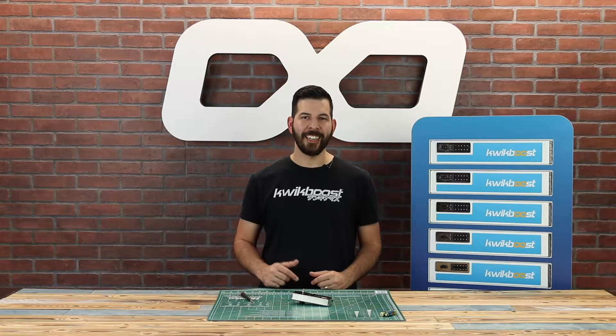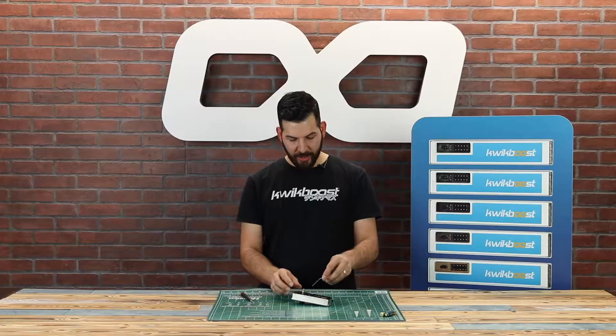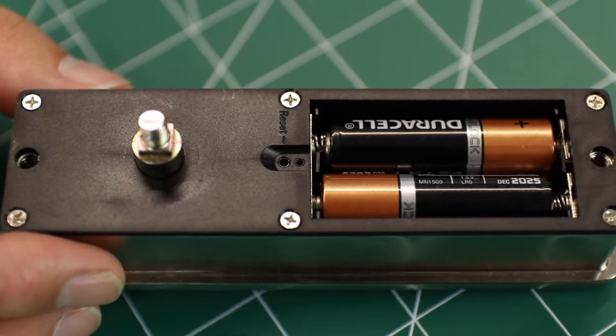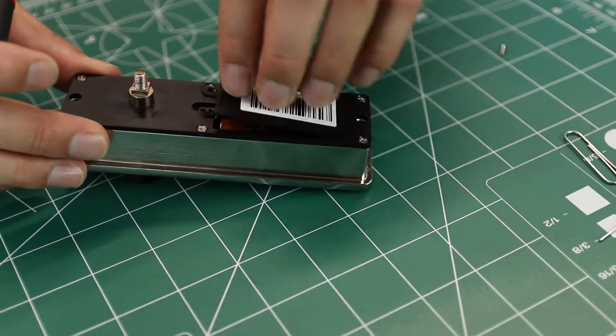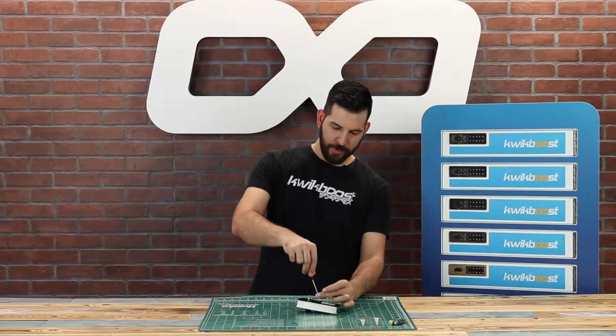With the battery door off I like to take this opportunity to reset the lock. Insert the paper clip into the reset hole and press and hold the button. The two loud beeps let me know that the lock has been reset to factory default. With that done it's time to reinstall the battery door and install the small screw that we removed before.